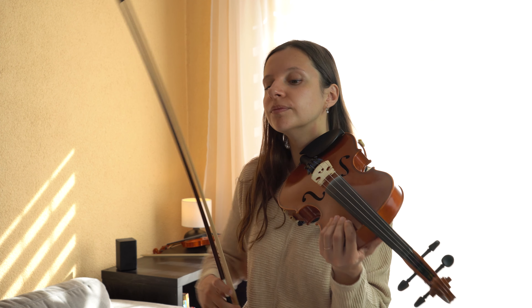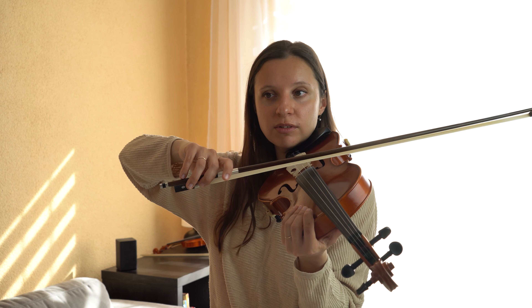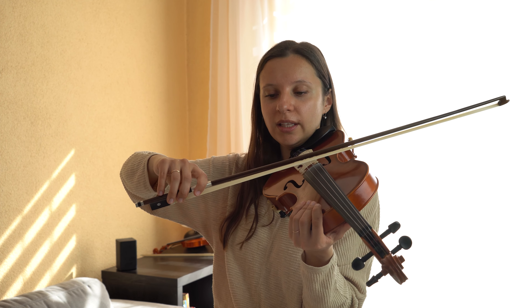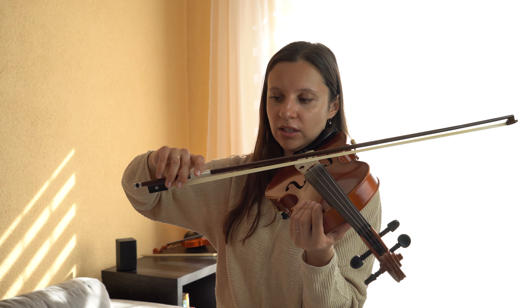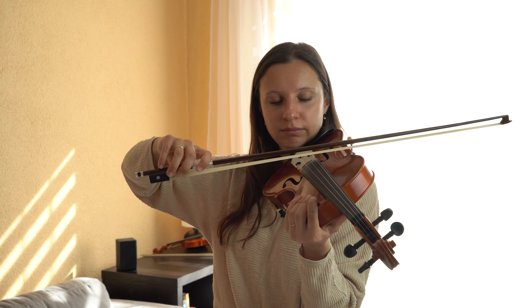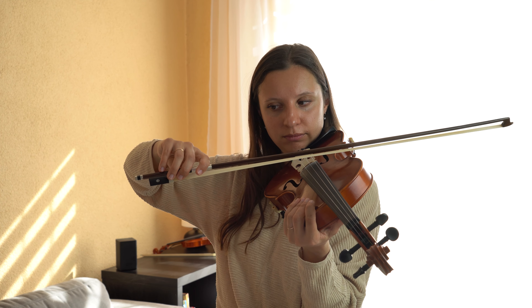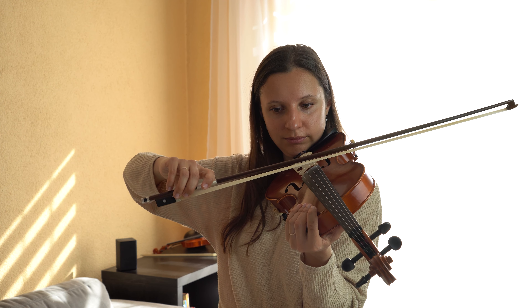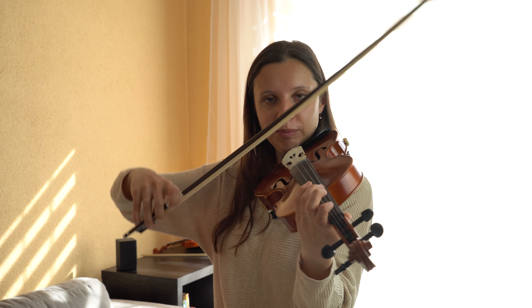We learned the left hand, now we want to add some accents to the right hand. This is how it sounds without accent. To add accent you need to just put some pressure with your pointer finger. Now let's play with accent.